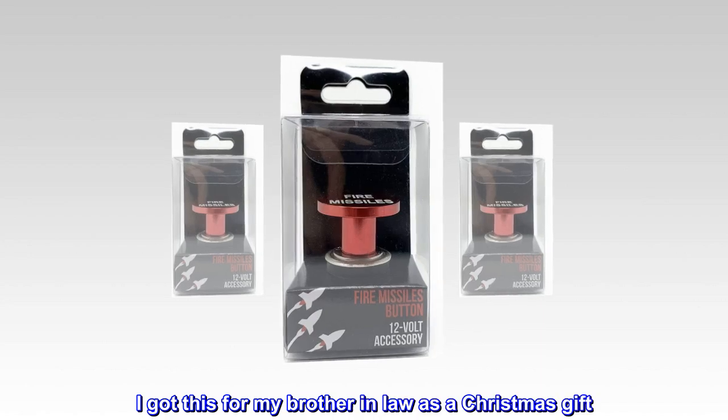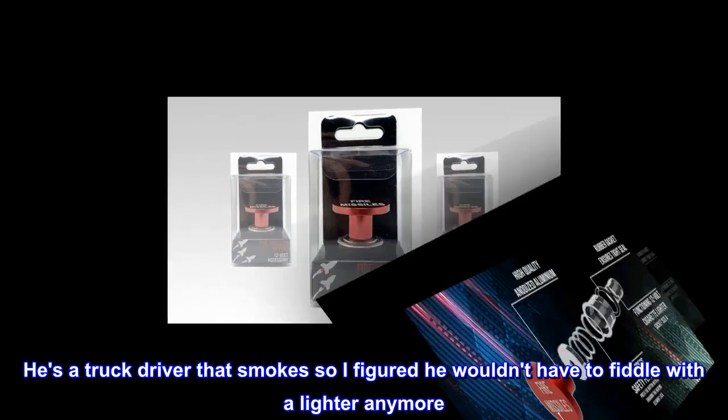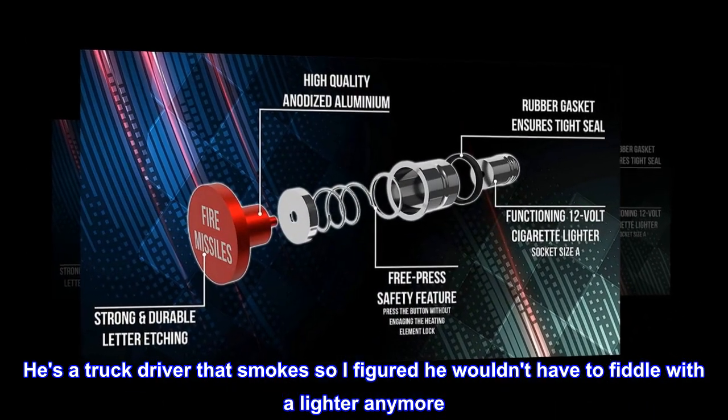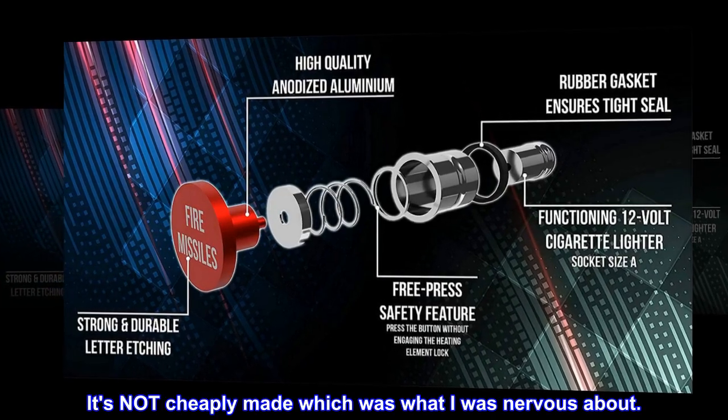I got this for my brother-in-law as a Christmas gift. He's a truck driver that smokes, so I figured he wouldn't have to fiddle with a lighter anymore. It's not cheaply made, which was what I was nervous about.